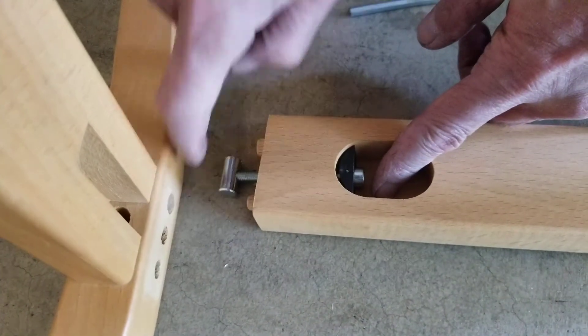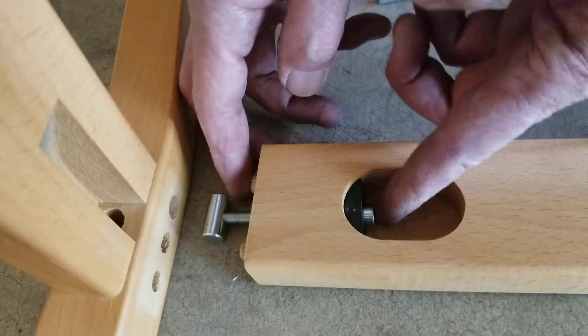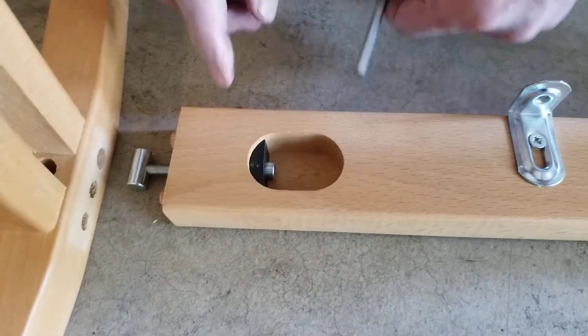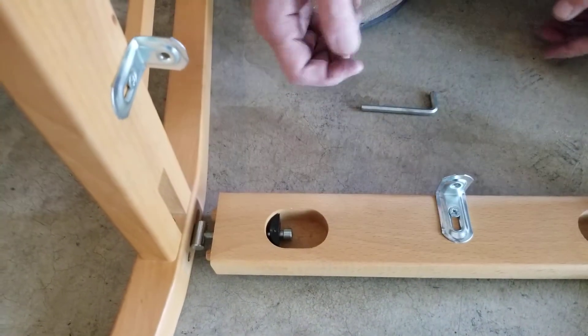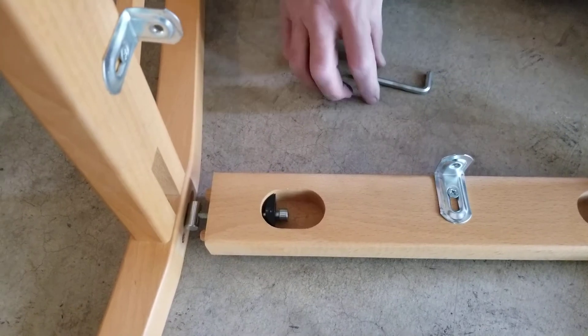This goes through that hole right there. The screw goes through that hole, this is sitting inside of there, and then tighten it down with an allen wrench — just start tightening it down and that'll secure it. You have to do that on all four sides of the chair.